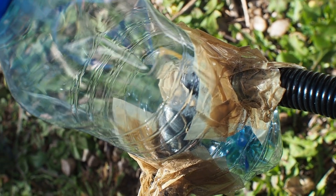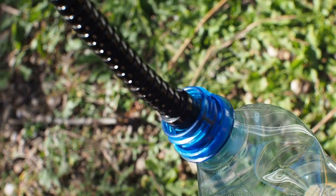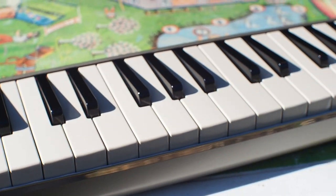Connect your Melodica into the bottleneck and you're ready to play. This method allows you to play continuously and to sing meanwhile. It also prevents the degradation of your Melodica because you don't blow steam water in it.